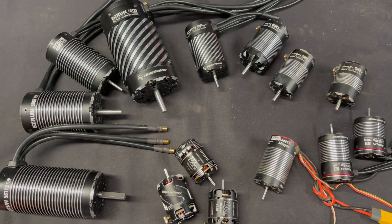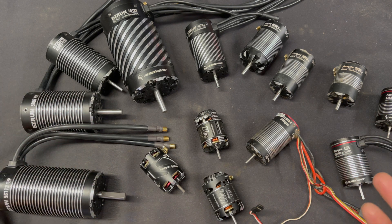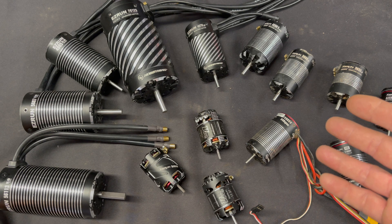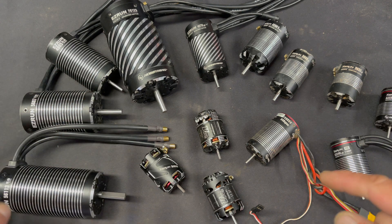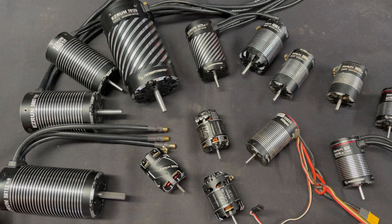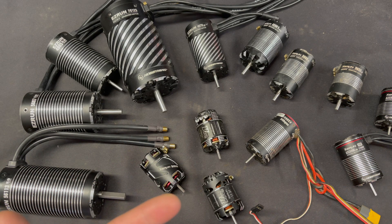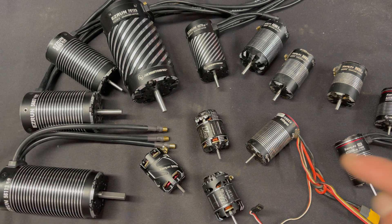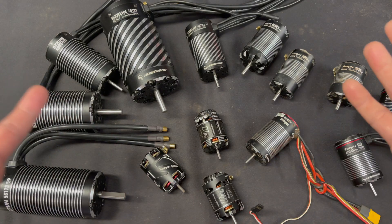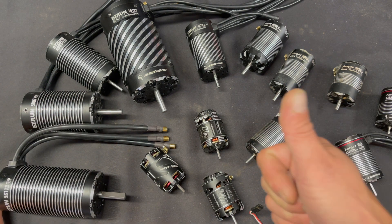Motor sizes, KVs — all of that can be a very confusing topic, so I hope this video helps you understand some of it. If you have specific questions, send us an email at northamerica@hobbywing.com and we'll be happy to help. Don't forget we have a podcast the first and third Friday of every month where we give away a brand new Hobbywing combo every episode — look up RC Stuff Powered by Hobbywing. Thanks for tuning in to the Charlie Show, new every Tuesday on the Hobbywing Official YouTube channel.